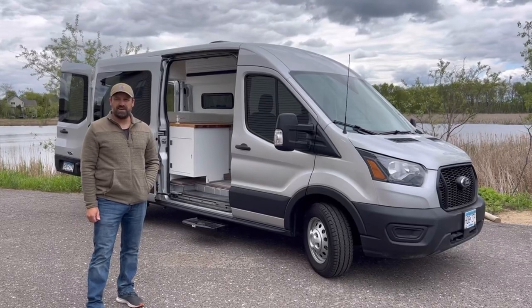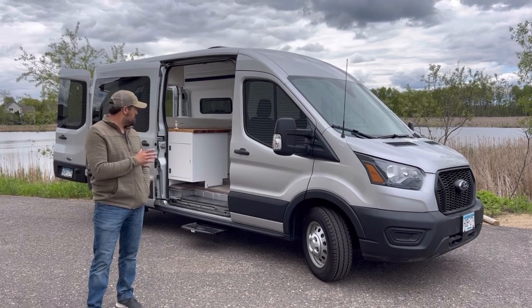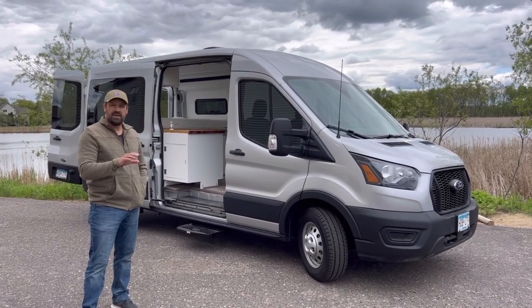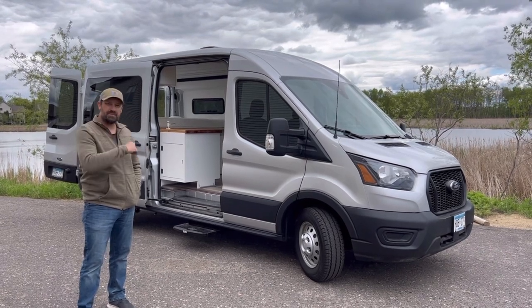Hello, I'm Eric with Narrow Road Van Conversions. Thanks for coming along on another walkthrough with us. We've got a different build here, a little simpler build. I get a lot of requests for that. So it's a 148, it's also a little shorter, it's a medium roof. Why don't you come on in and have a look around.